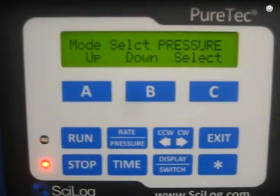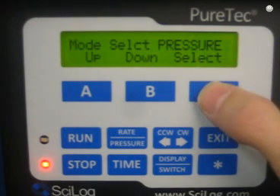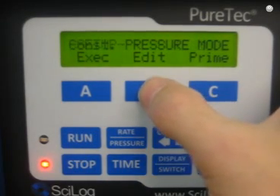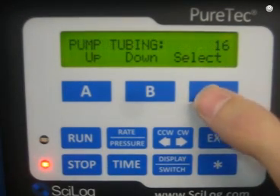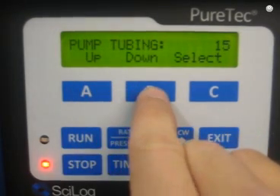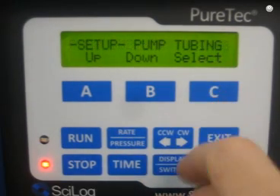Setting up your TFF run is really just a matter of setting a few parameters within one of the several menus. Let's take a look at an example of changing a parameter, because if you can change one parameter, you can change all of them. I'm going to go into the constant pressure mode and change the tubing size. Right now we're using number 16 tubing from MasterFlex. I'll hit Select, then Edit. This allows me to change the pump tubing. I hit the Select button and there are several different tubing sizes — 17, 18, 15 — and in this case the default is 16. I'm going to choose 16 and hit Select. That's how you change a parameter.